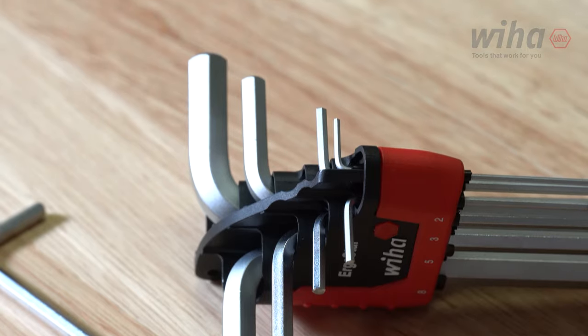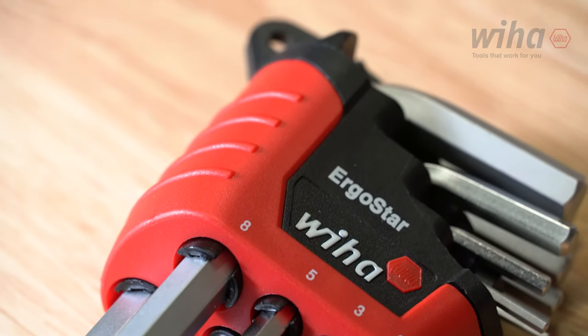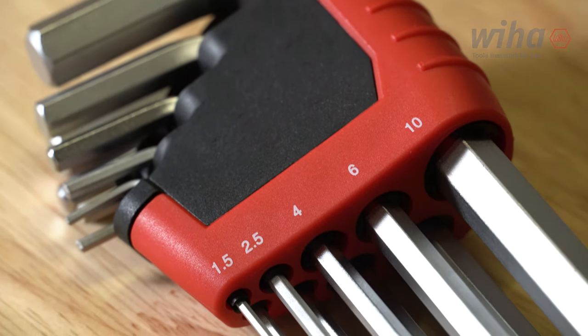Hex L-Key Set sizes included in the metric set are ball end 1.5, 2, and 2.5 millimeters, and Magic Ring Ball End 3 millimeters to 10 millimeters.